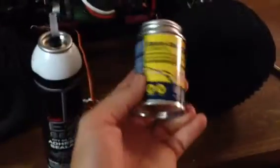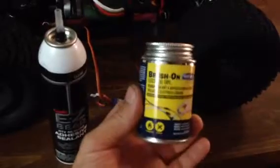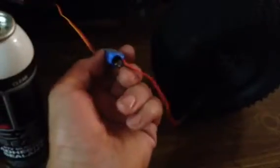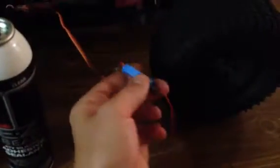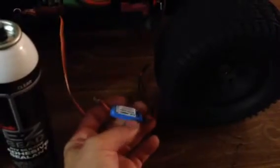Or if you don't care about the light, you could use this black brush-on electrical tape. So one of those ways. You just fill up each side, fill it up, make sure it's airtight and let it dry. And that should be that.